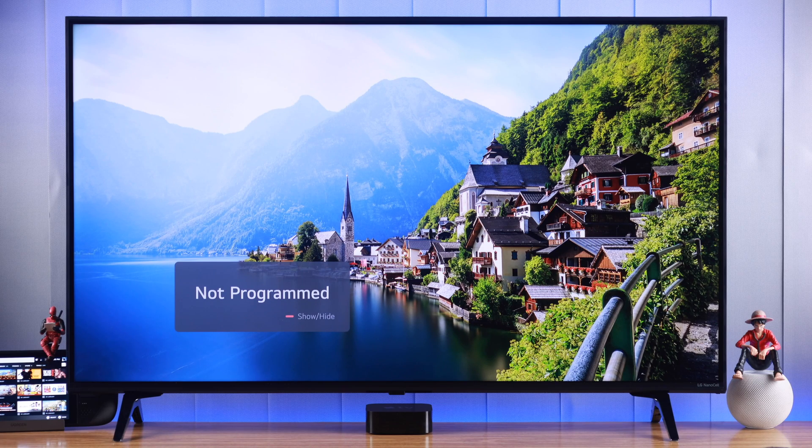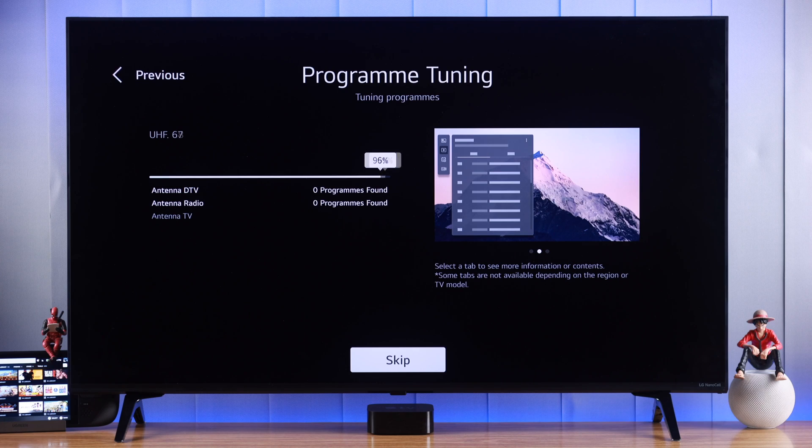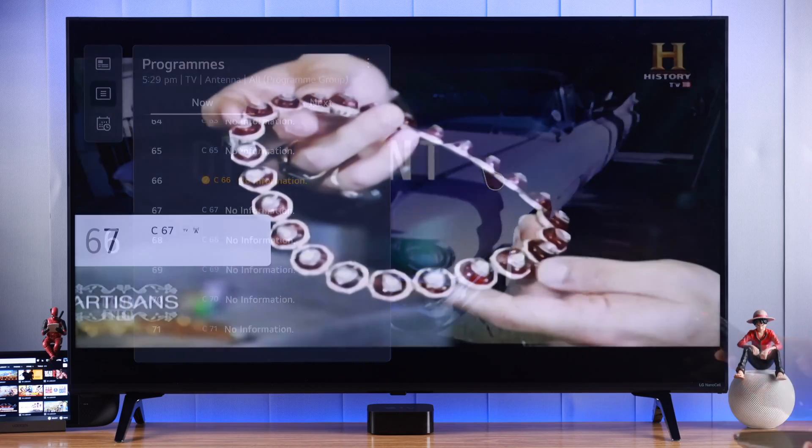If you're seeing the 'not programmed' pop-up on your LG NanoCell TV and want to know how to tune channels or programs, then stay tuned because I'll show you how to tune your LG WebOS TV properly and get rid of the 'not programmed' pop-up.